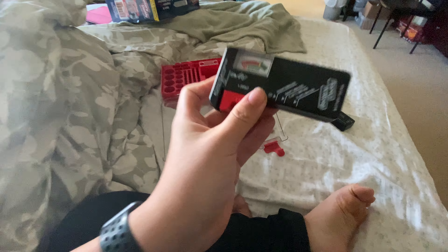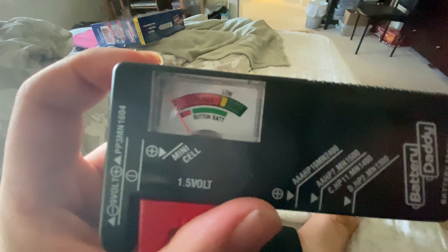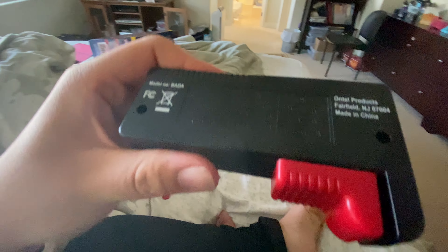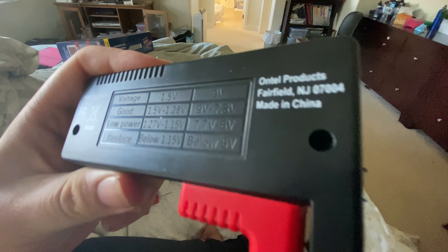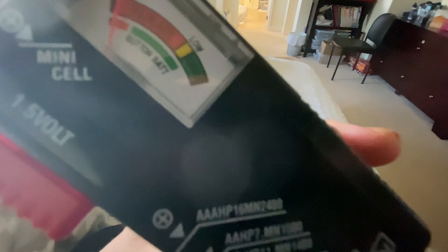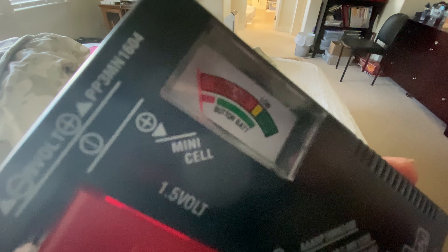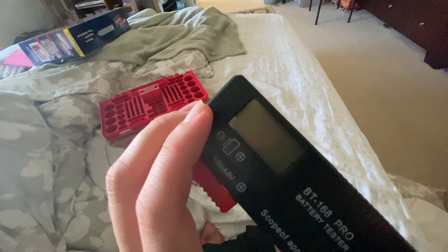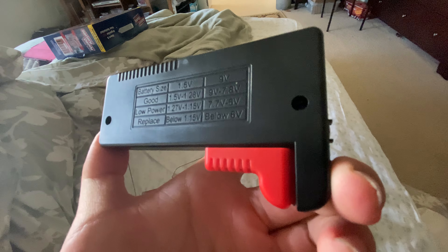One thing I dislike about this is that it's not really accurate. Looking back, if it was like 6 to 7.7 volts, it should have appeared as low, but it appears as placed. But if I put it here, it measures the exact voltage. And I mark that as low power.